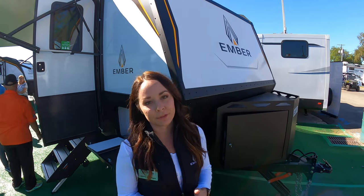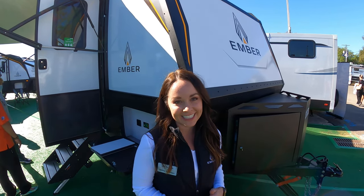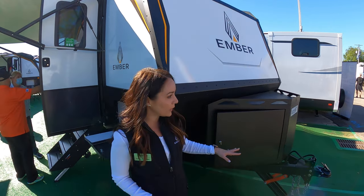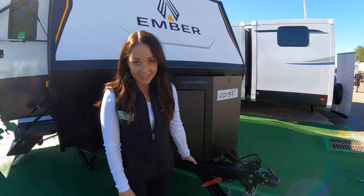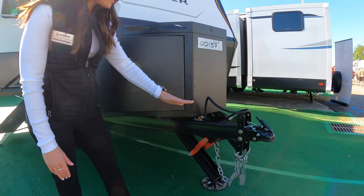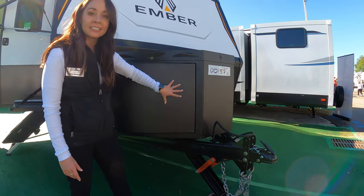So our thing at Ember is off-road, off-grid. We wanted to do everything we could from the factory to get you off-road easier and off-grid longer. I'll start in the front — we started with a new jack called the flat jack. It is electric, so it leaves the A-frame open, and because of that open A-frame we were able to put this gearbox here.